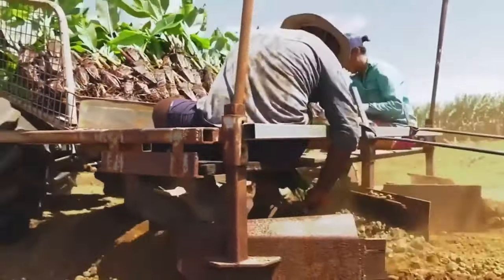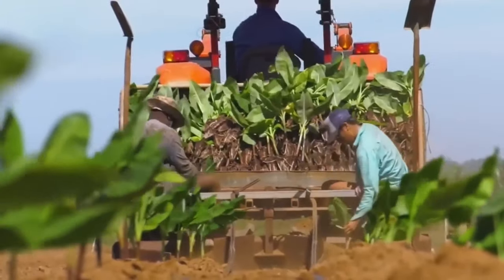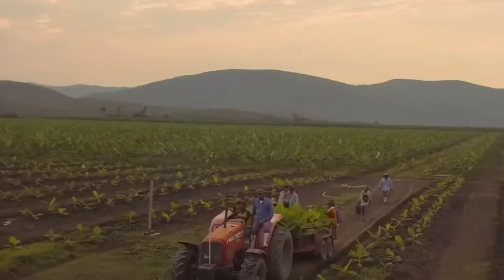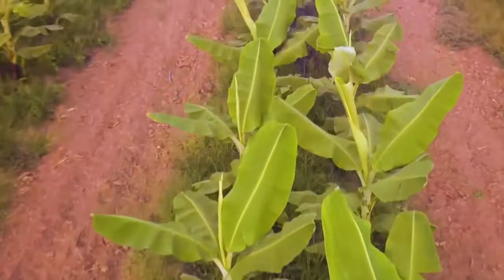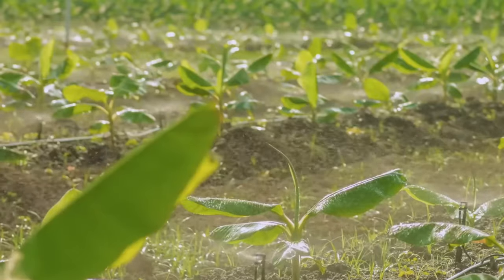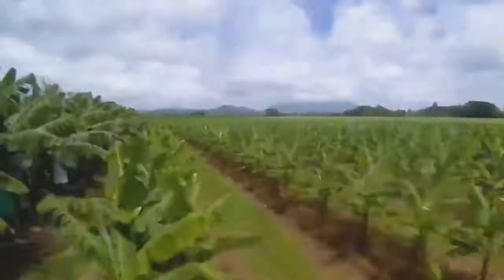After preparing the field, the farmers arrange the banana seedlings and stages on the cultivator. After planting the seedlings in the soil with a cultivator, two farmers straighten the stems of the seedlings from the top of the cultivator. Fine spray or mist is used to keep the soil constantly moist.